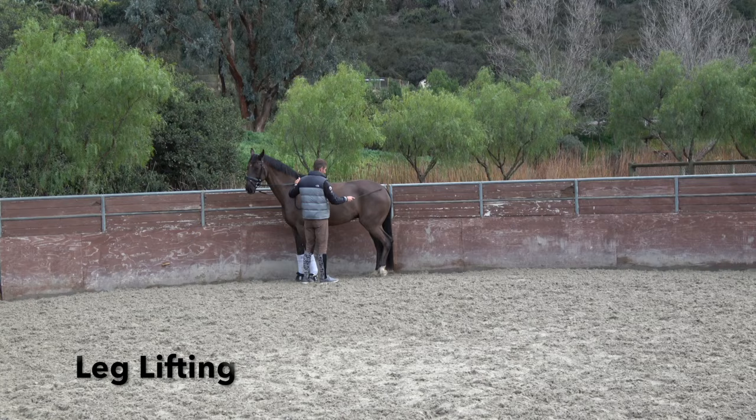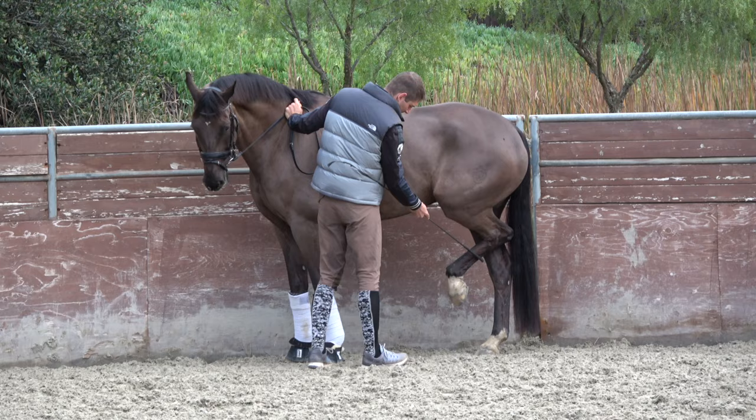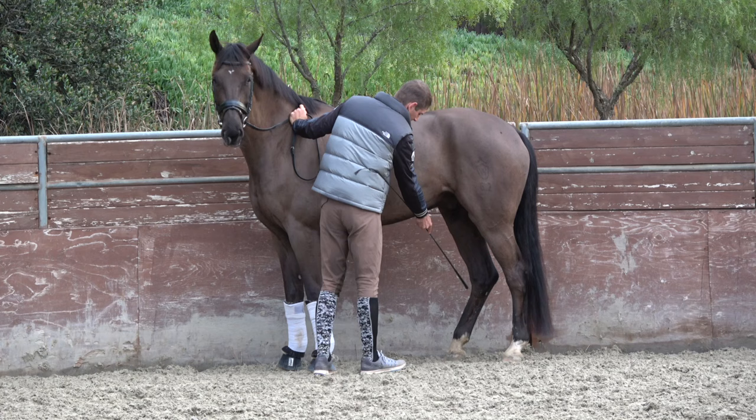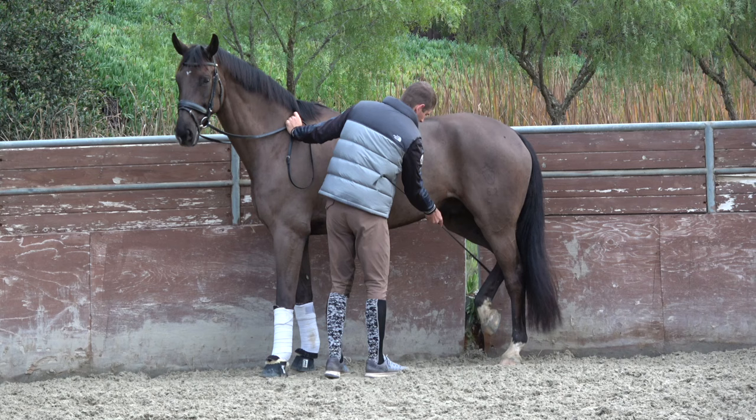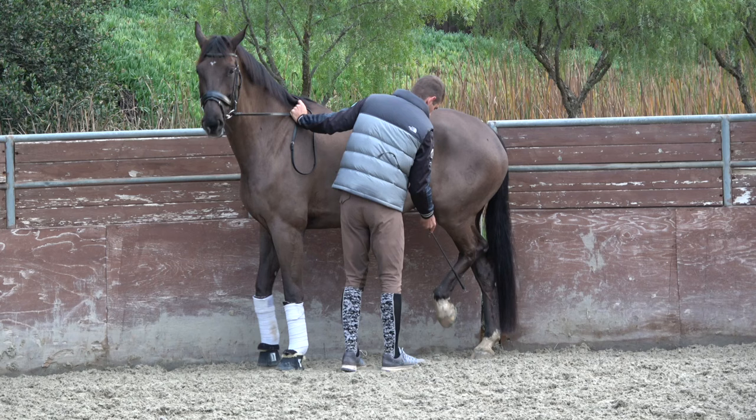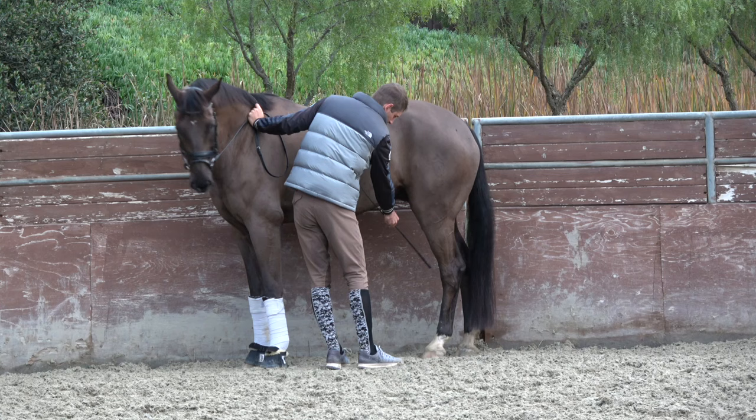What I want to work on with the horses is that I teach them to lift the legs and hold them up and underneath their body until I release them. Then I can get the other leg up and underneath — waiting for him there, just waiting him out until he holds it up underneath and then release. Then the other leg, up and underneath, and release.